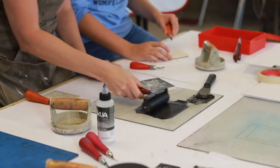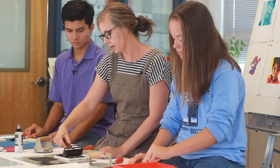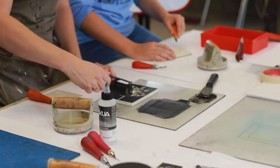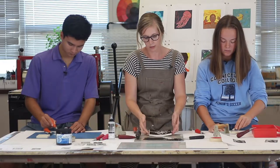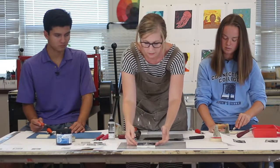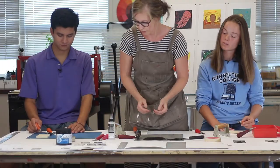This linoleum cut process is actually a printmaking process used by a lot of graphic designers in the industry. It's part of the folk art tradition. But it's a nice way for artists and students to begin to think about positive and negative space. If we want to print the image, we can lay it down and put paper on top. So it's not like a stamping of an image — it's actually a printing of the image.